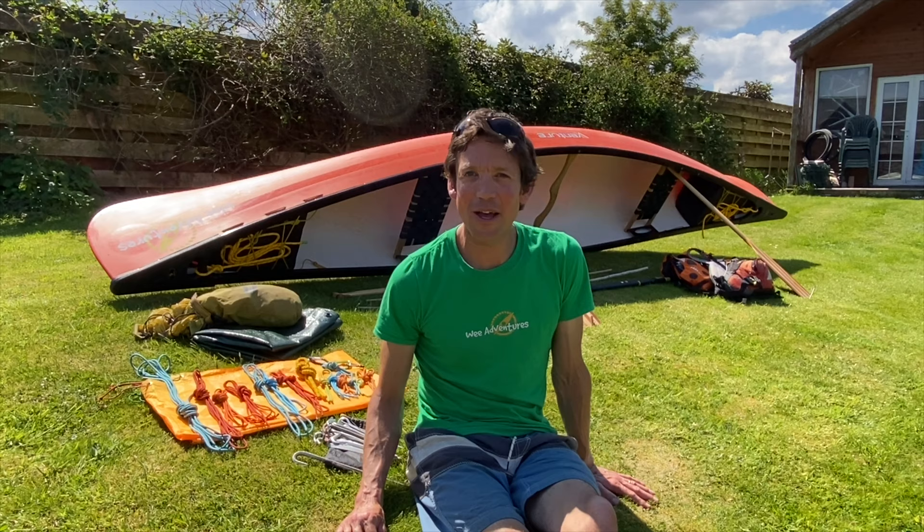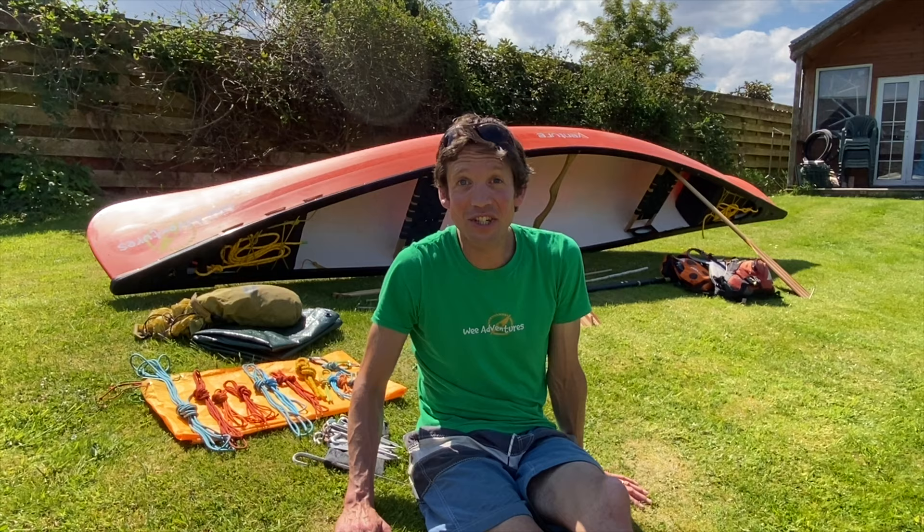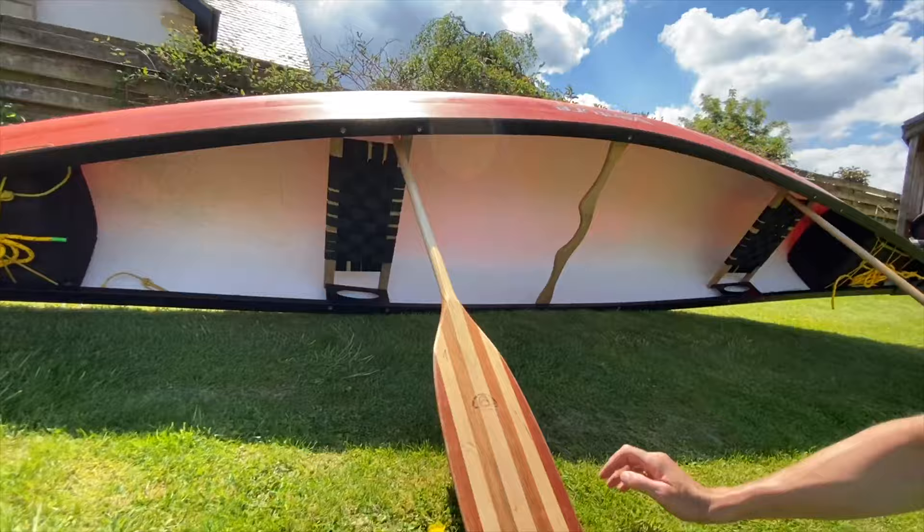The Canoe Bivvy. This is a quick-to-set-up temporary shelter that you can have a lunch break under to get yourself out of the wind and rain, and can be adjusted so you can sleep under it instead of taking your tent. I'd like to show you some of my favourite ways to set these shelters up. These have been tried and tested in wind and rain all over the highlands of Scotland and abroad.